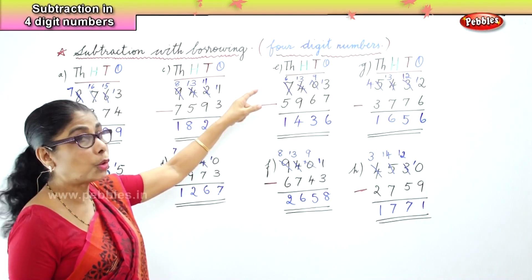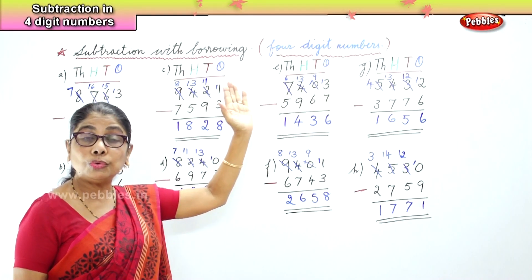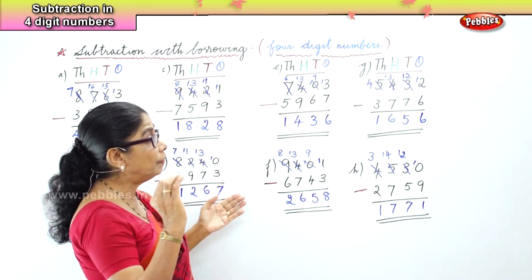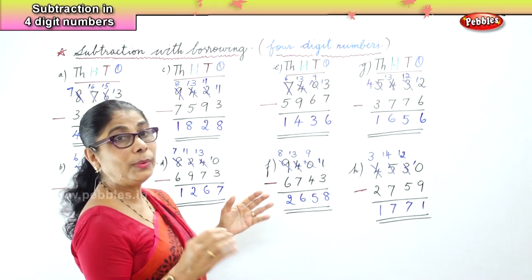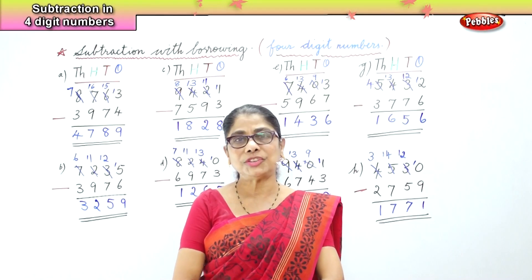Subtraction with borrowing — at every stage and every place value, when you borrow, you cut and minus 1 and put the number on top. But you have got to be very, very, very careful. We have learnt subtraction of four-digit numbers with borrowing.